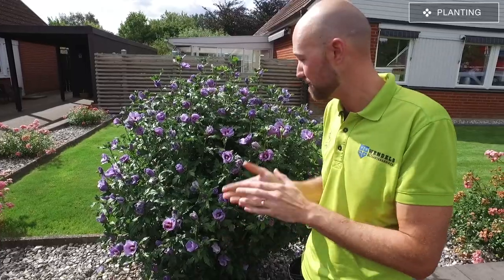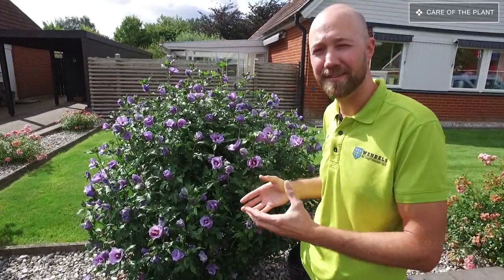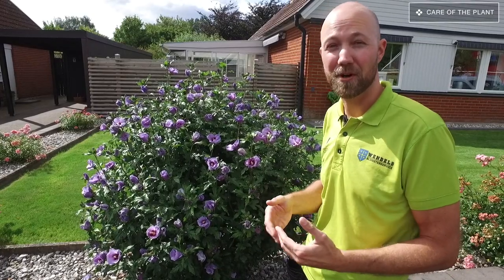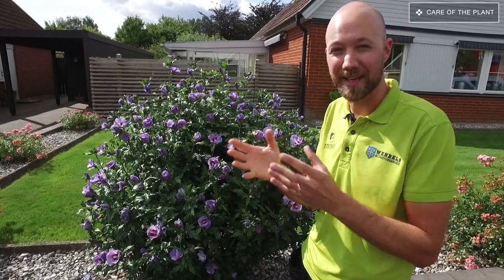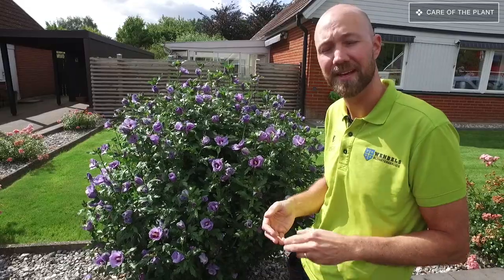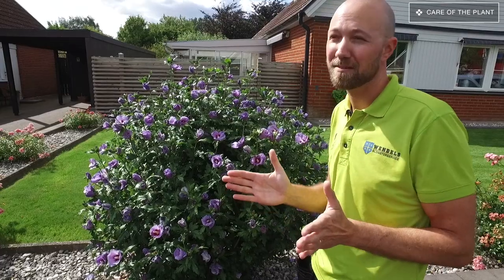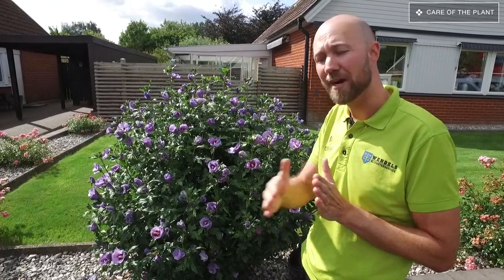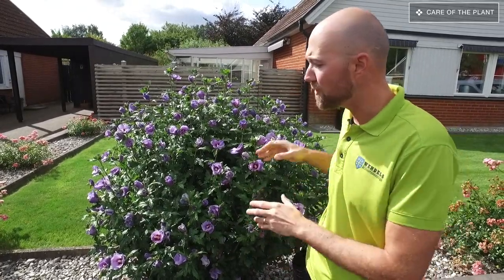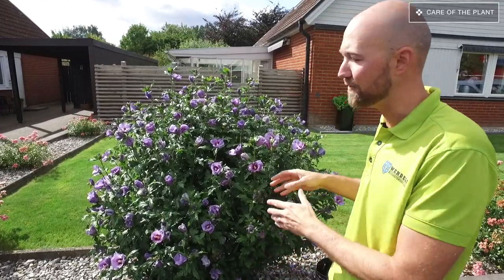Taking care of your Hibiscus syriacus is not that difficult. It flowers quite late in the season — at least here in southern Sweden where we have daytime temperatures between 20 and 25 degrees Celsius and about 15 degrees at night. It's going to flower from August through to the end of September, approximately two months. After planting, you don't need to do anything about it until it has finished flowering.